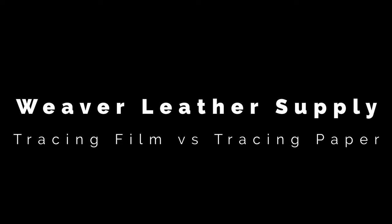Hello everyone, my name is Daniel Reitz. This is Weaver Leather Supply. Today we're going to be talking about tracing film versus tracing paper versus doing it yourself.